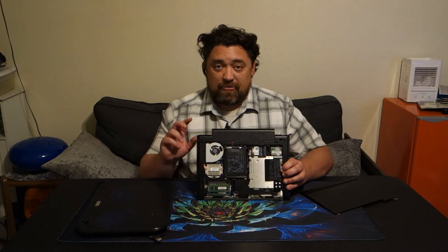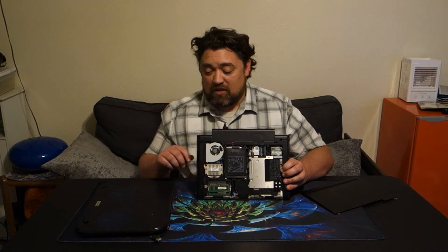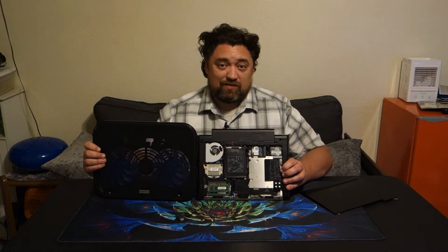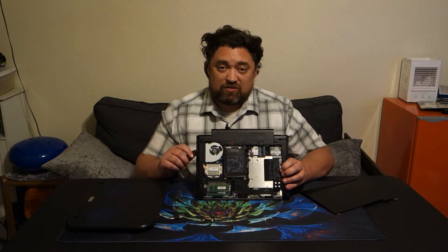So let's go ahead and flip the camera around and we'll do some benchmarks with this system. I'll also do it with a cooling pad underneath just to see if that makes any difference. Let's flip the camera around and get to some benchmarks.